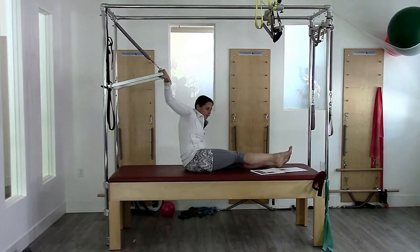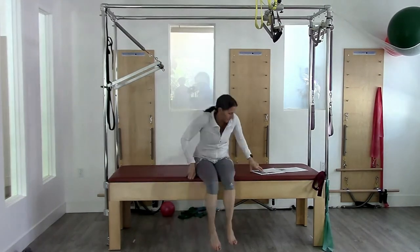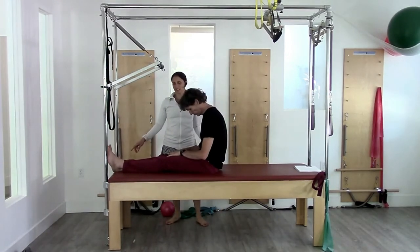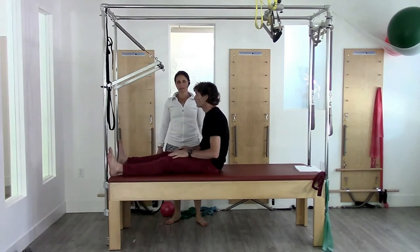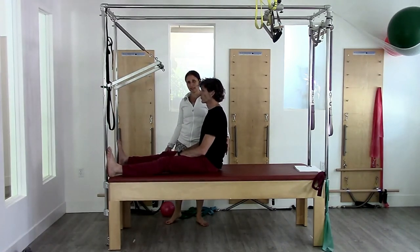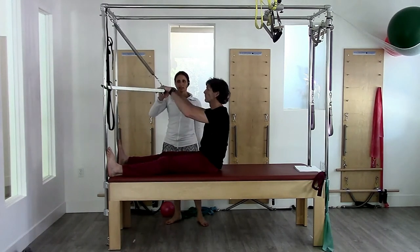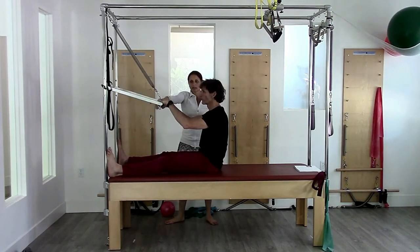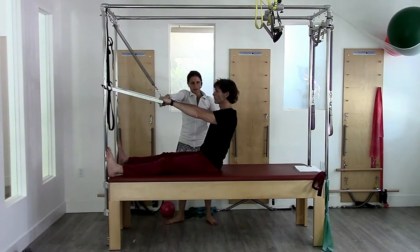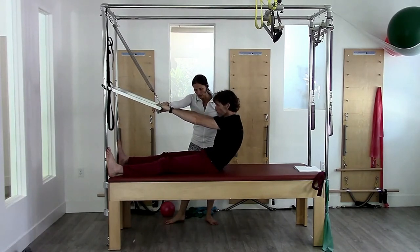Those are the first three in the series. Now demonstrating with spotting for a different body type with tighter hamstrings. Start with feet against the pole and sitting up really tall. He's already a little bit rounded, so we're pushing the hamstrings here. Have the student hold on to the bar, with one hand in the middle of the bar — holding on together. Let the arms go straight. Exhale, belly round — imagine pressing down through the stomach, belly rounds, bar presses down through the shoulders.